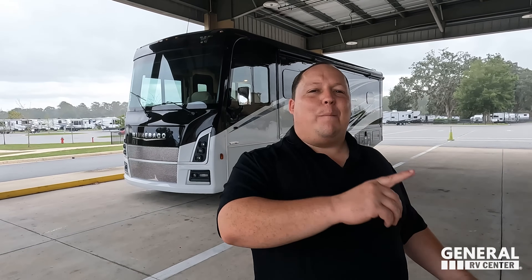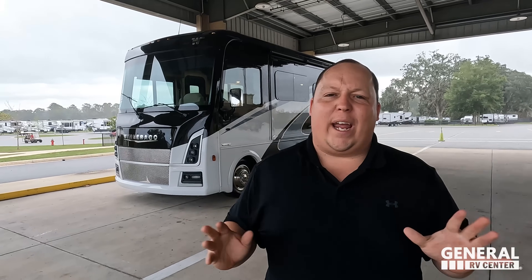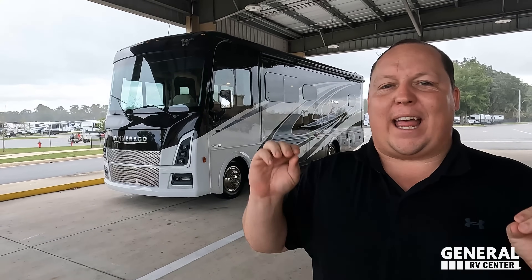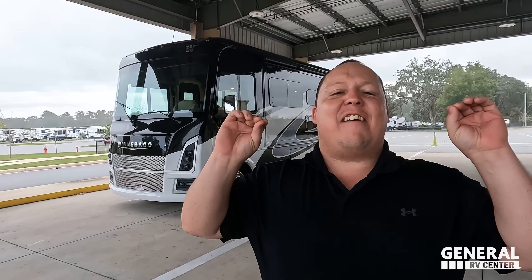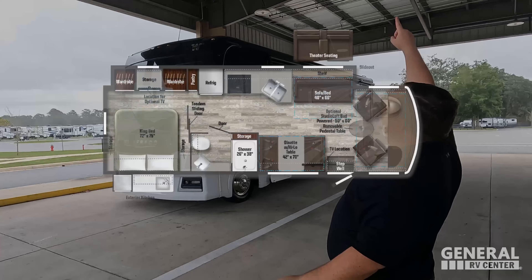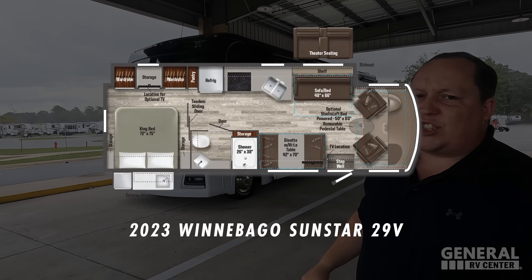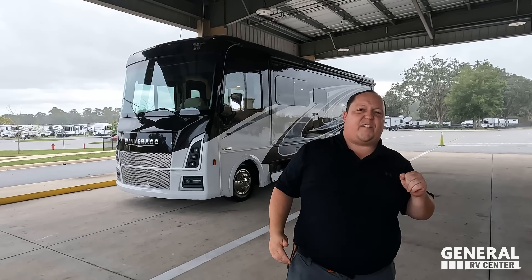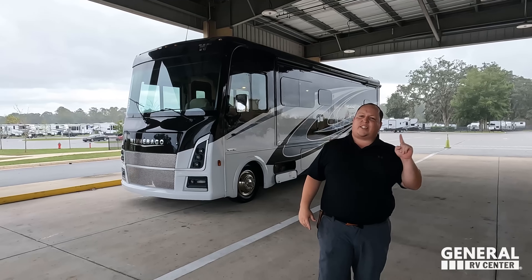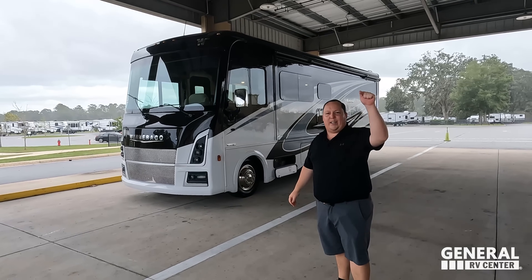Hey everyone, I'm Matt. Welcome back to another video. Today I am super excited. We are taking a look at a motorhome that has not been redesigned in the last seven years. I've been calling for a makeover change and here it is. This is the 2023 Winnebago Sunstar Model 29V. We are going to be taking a look at the outside features first, then the inside features. Then we're going to give you three things we love about the Sunstar and three things we dislike about it.